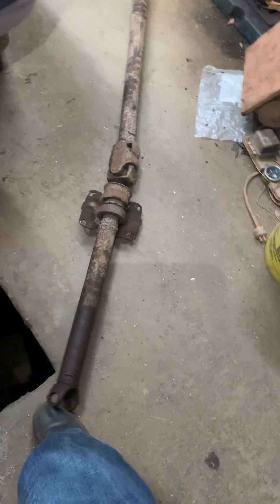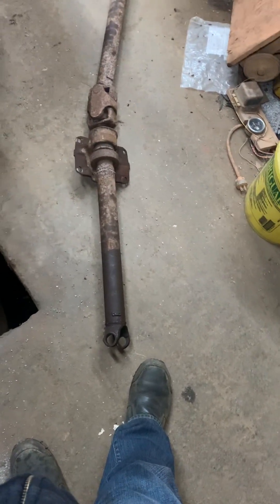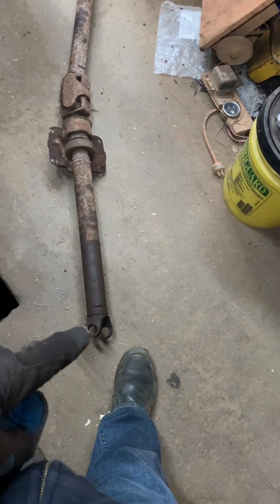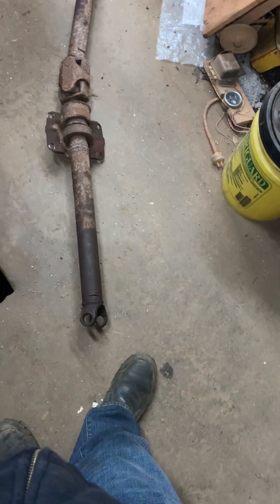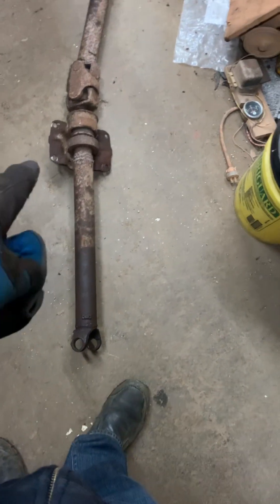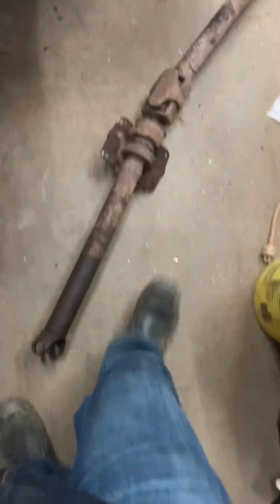I just sold the switch-pitch Turbo 400 transmission and the buyer wanted the yoke, so I had to remove this u-joint. Apparently they make the rubber piece for that — this is rebuildable. I would put new u-joints in it; it's very old.